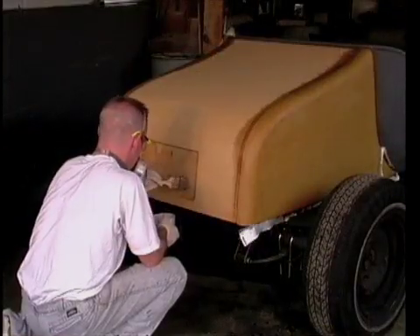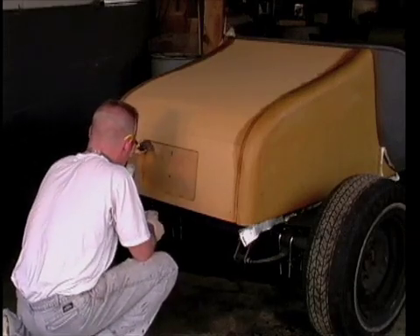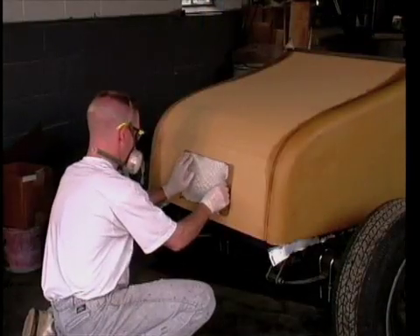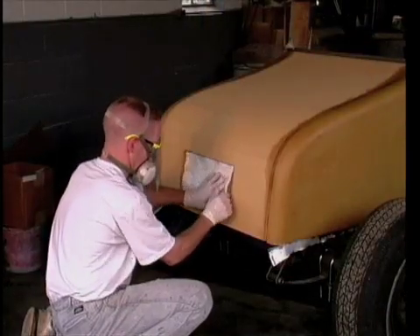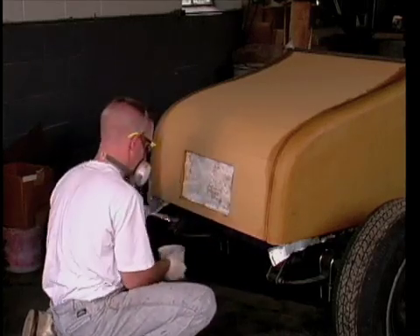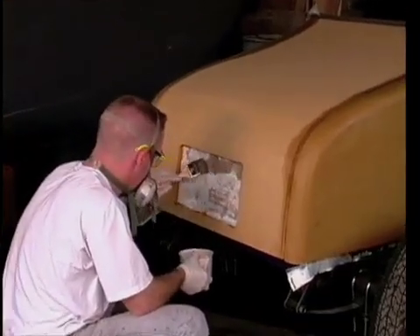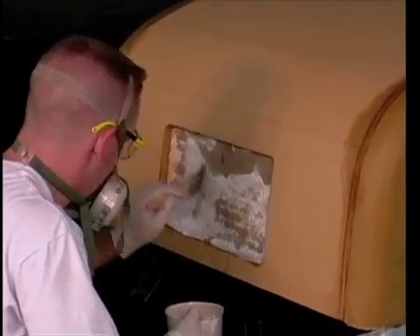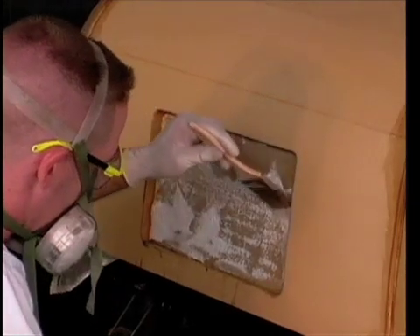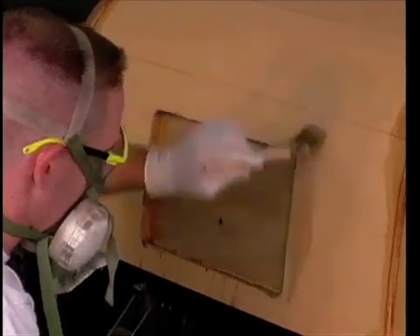Hot coat the license plate hole, working resin into all the corners. Inlay the pre-cut fiberglass and begin applying the resin. Do not put fiberglass on the offset lip at this time — it will be reinforced later.